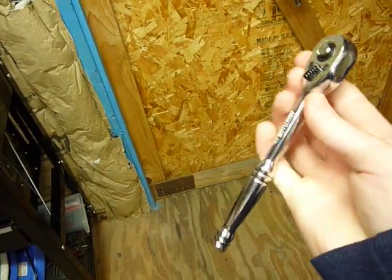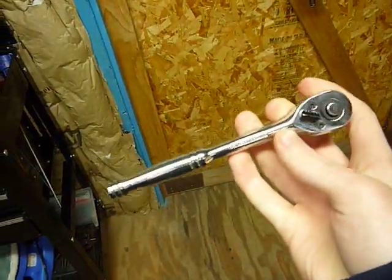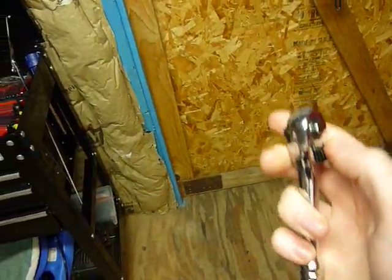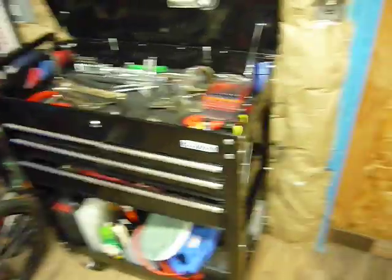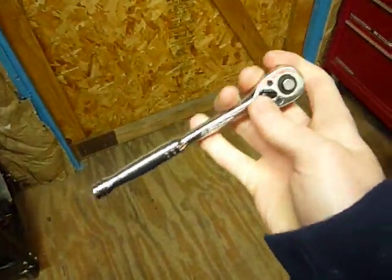It is up there with just about anything on the market. The quality is nice. I put that beast together with it — pretty good test for it. Lots and lots of bolts.